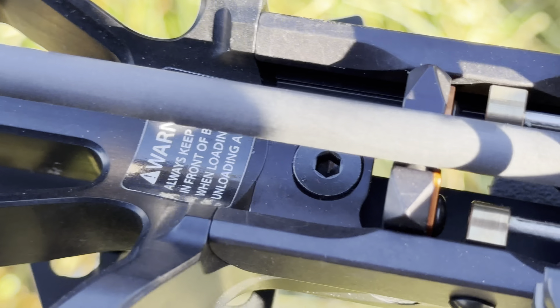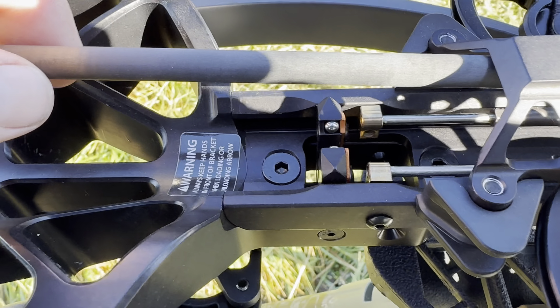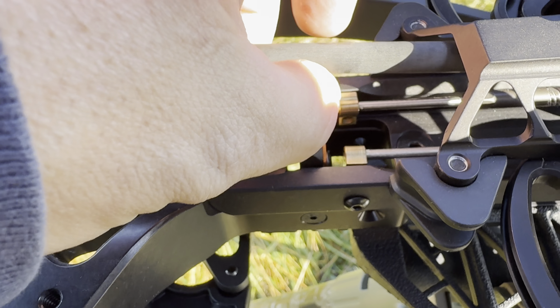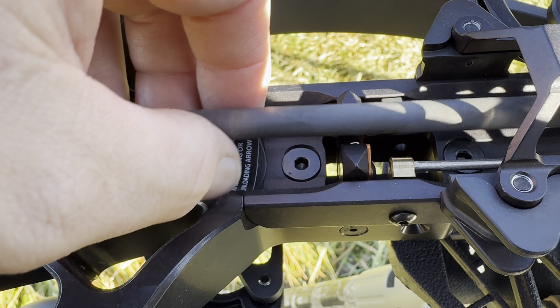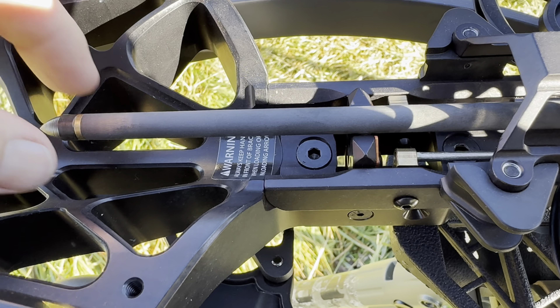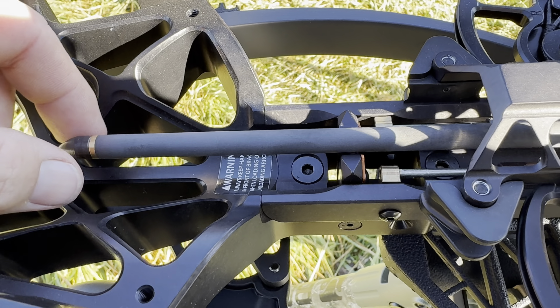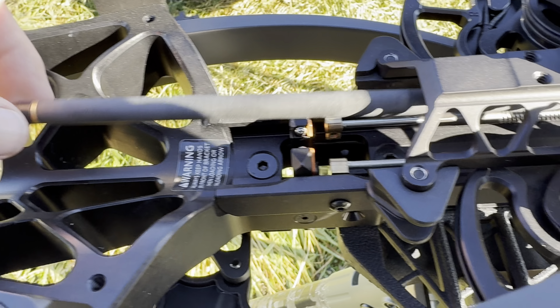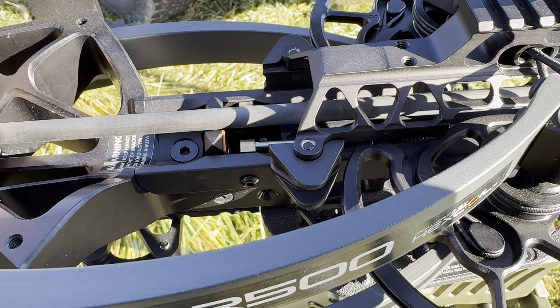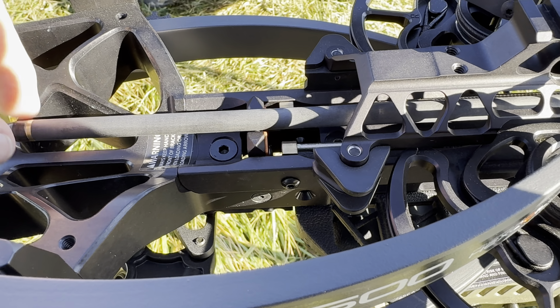Got a target set up at 20 yards and we're going to try to get it dialed in. The scope doesn't even have a 20-yard pin — it starts off at 30. I guess it's that fast. About to find out. Here we go — put both in and see what happens.